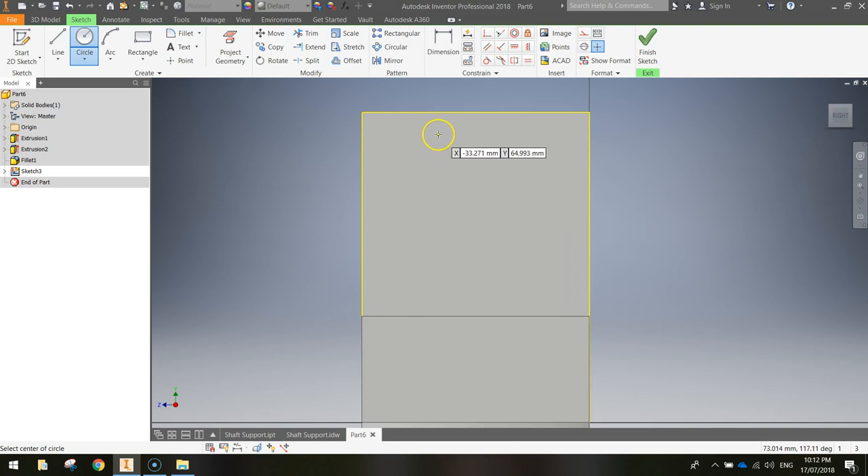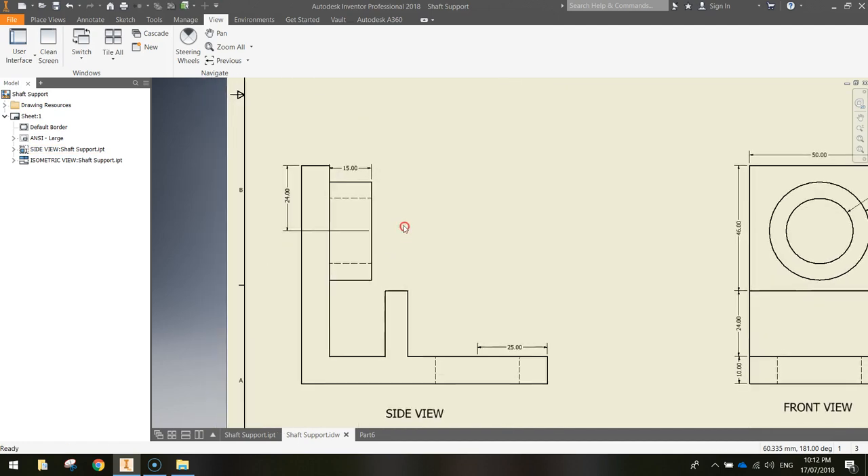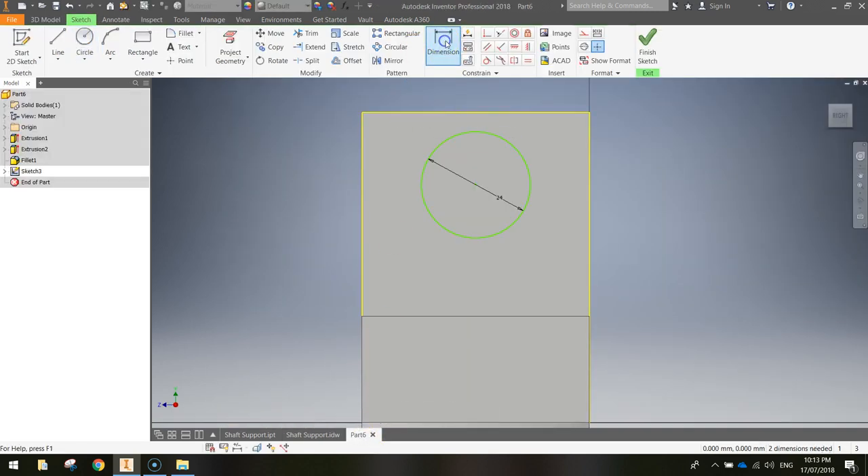To get it vertically centred, move your mouse towards the centre of the rectangle until a vertical dashed guide line appears, then click, drag out, type 24 and press Enter. Looking at the isometric view, the centre of this circle needs to be 24mm from the top of the shaft support. Use the dimension tool: click the top of the shape, then the centre point of the circle, drag out to the right, type 24 and press Enter. That places the circle exactly 24mm from the top.